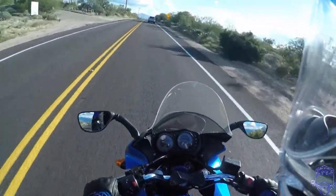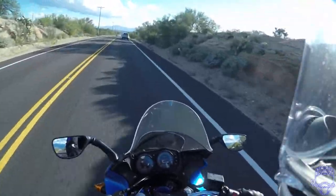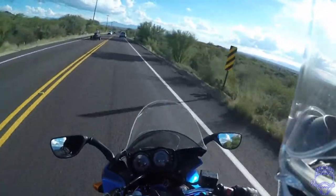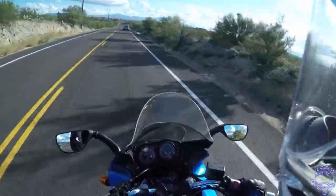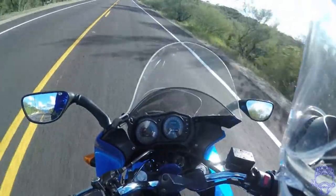One thing I've noticed about this bike is that there's not much low-end grunt. I guess that's just because I came from a dual sport, which has all the low-end grunt. That chick waved at me — she was also on a bike. It's nice and quiet behind the windscreen.